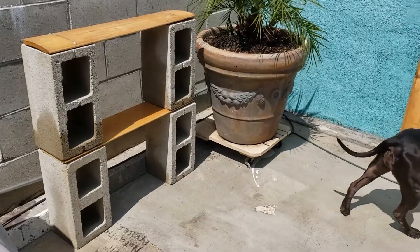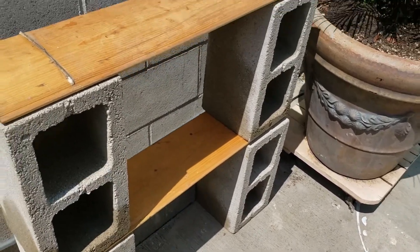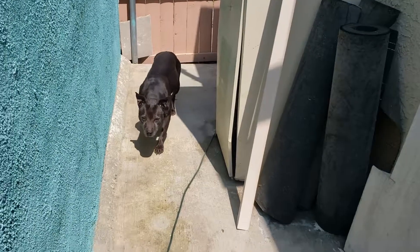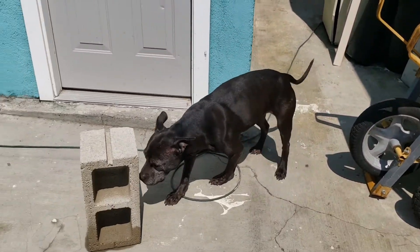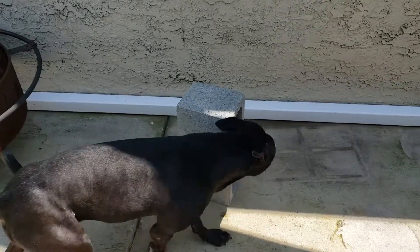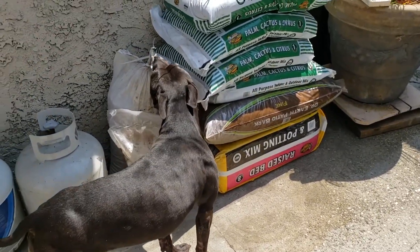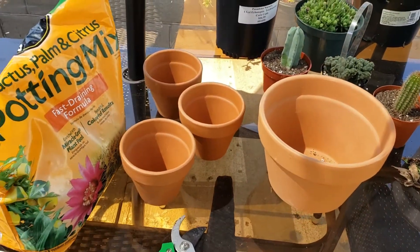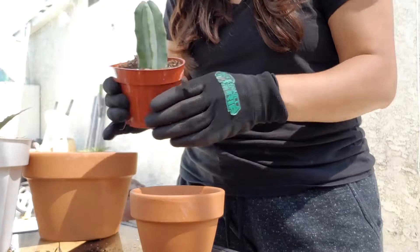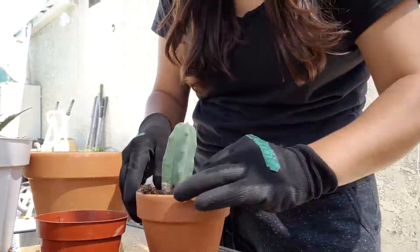This is what the shelf is looking like, but I'm just going to do one layer because it is pretty wobbly and I feel like it might fall off in strong winds. For my cacti cinder block shelf, I'm going to need some cacti. I went shopping for a whole bunch of cute little cacti and some pots. These are terracotta pots — I wanted everything to look uniform, the same color. And here I'm just repotting everything so I can start organizing the little pots and cacti onto the shelf.